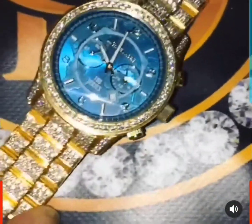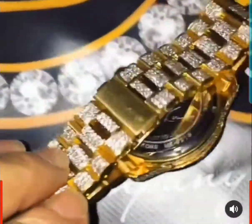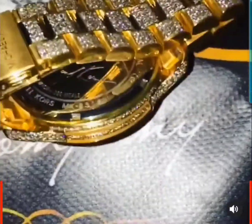reassembling it and setting all the diamonds from the case to the bezel. It's a very difficult watch to do, as you can see on the sides of the case. It's just custom work — a lot of labor.